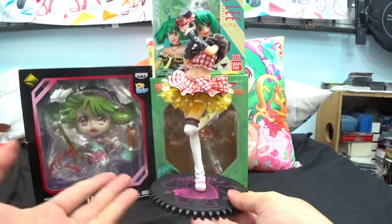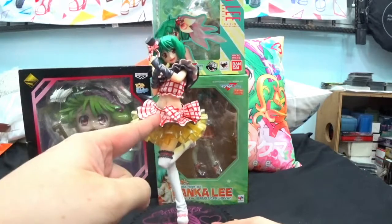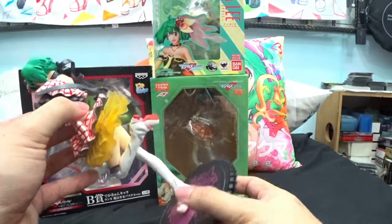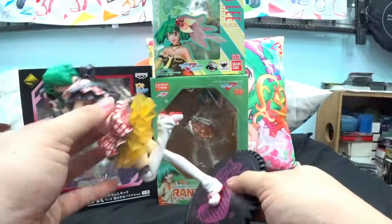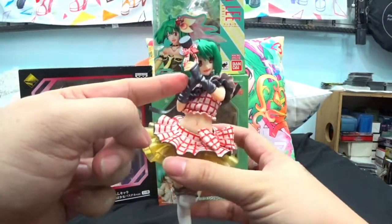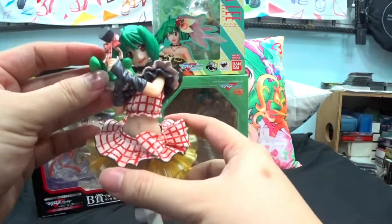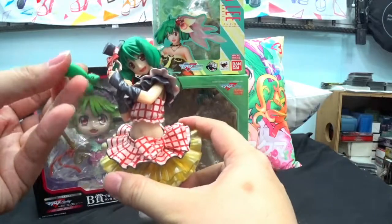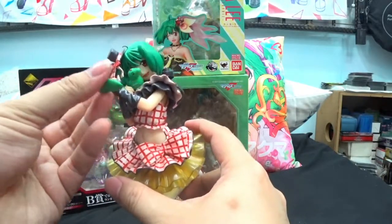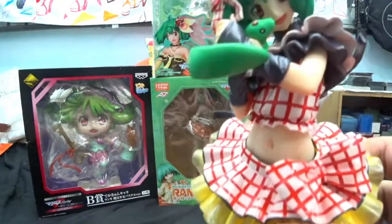Okay, so finally after much struggling — the figure itself, when you dissect the body, it was kind of difficult to put back together because you had to put the upper body into the skirt first before attaching the lower half. As you can see, Ranka is actually grasping something in her arms — it is this tiny Ikun, which is very cute. I'm just going to leave it positioned like that — so here we go.